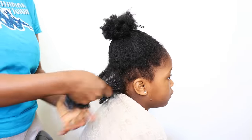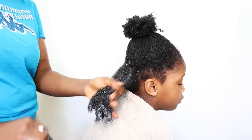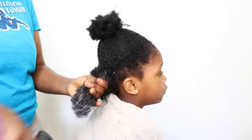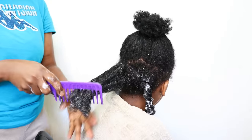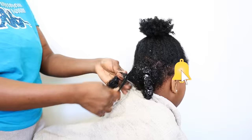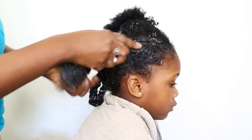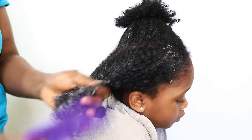I go ahead and apply it on her hair — her hair was shampooed beforehand. I'm insisting on this because some people ask in the comments whether you need to wash your hair first. I am applying this as a deep conditioner, not a leave-in. I always advise you guys to watch the videos to at least 70 or 80 percent, because many questions are already answered in the video — for example, whether to use a comb, which you can clearly see me doing.